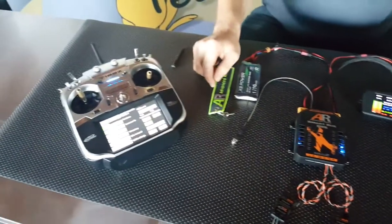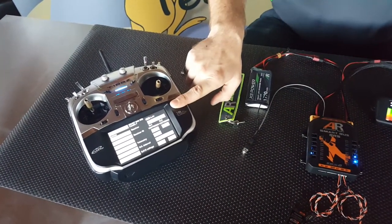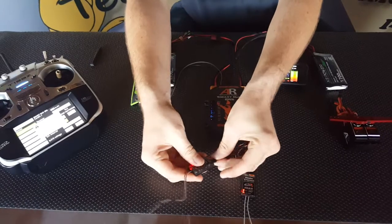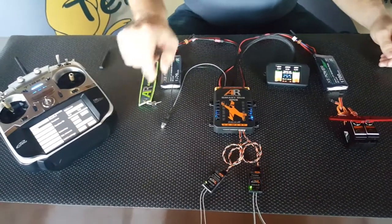Now if we want to bind a second receiver, you have to ensure that your Futaba radio is set up for dual, hit the second RX2 link button, and then plug your receiver into the SBUS2 port. You've just bound two receivers to the SmartBus.